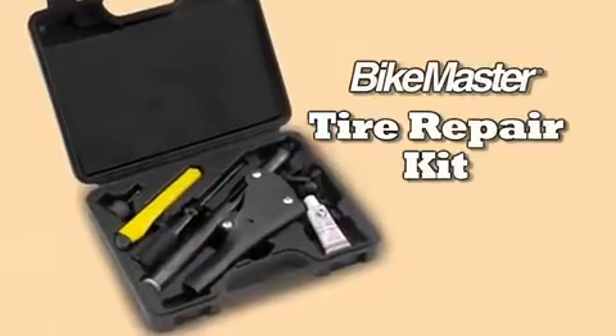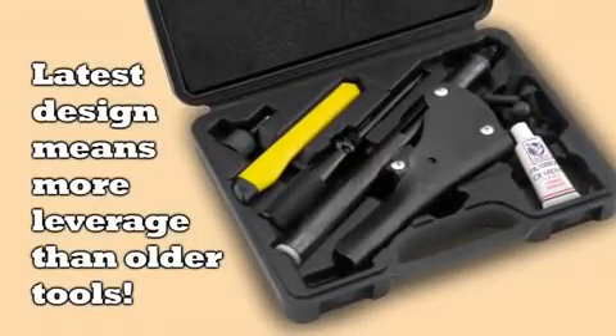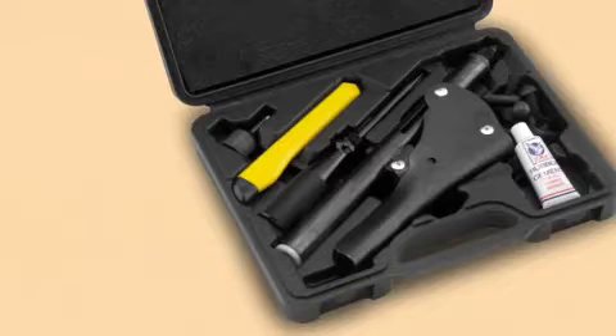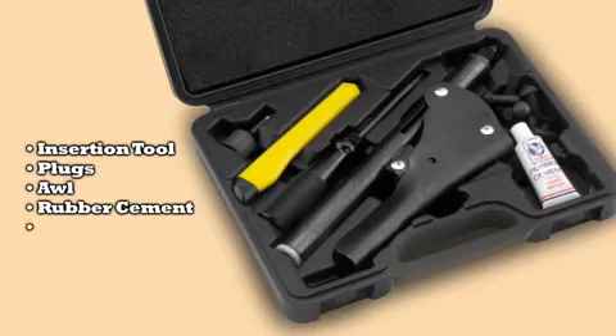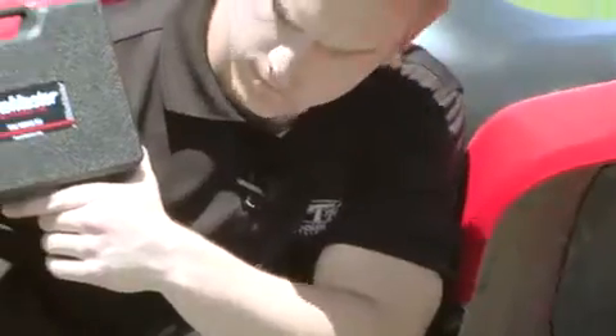Bike Master's new tire repair kit incorporates the latest insertion gun design for more leverage than older piston grips. The kit comes complete with the insertion tool, plugs, an awl, rubber cement, and a trimming knife, which means you're ready to fix a flat at home or on the road.